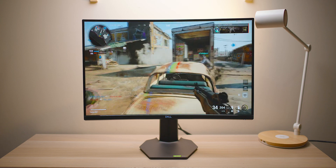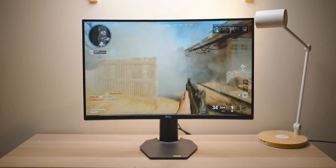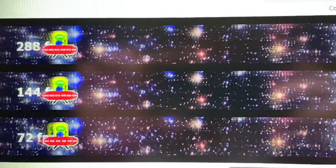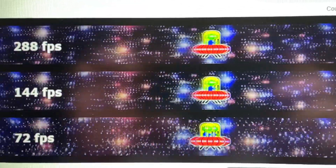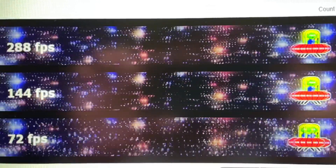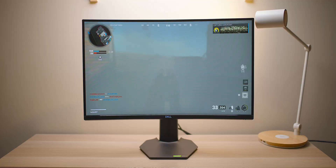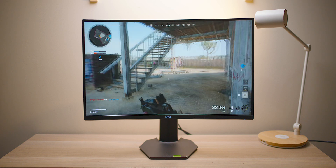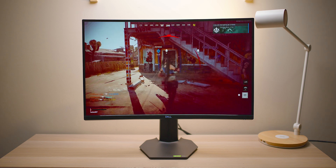Looking at the 144Hz UFO test in the middle, you can see how sharp that is at Extreme mode — pretty good, not too much overshoot, although there is some. So maybe put it to the second-last setting. I always put it to Extreme on monitors personally; otherwise it just feels slow.